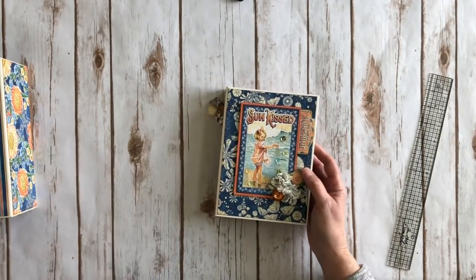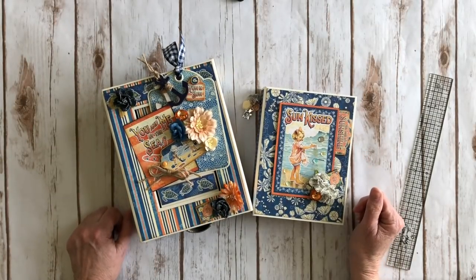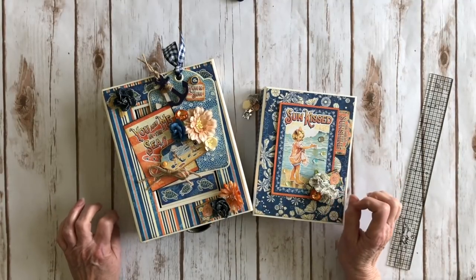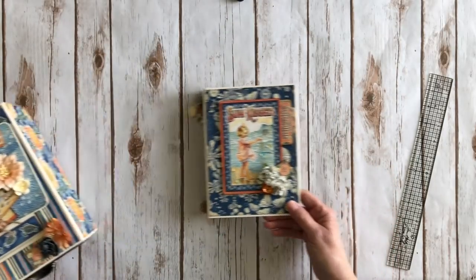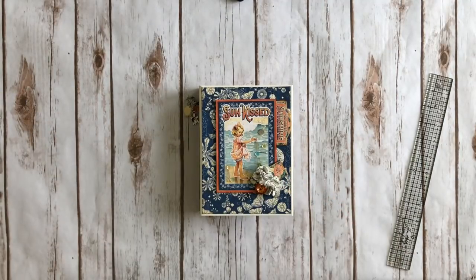That's my little folio and little pop-up box created using the Graphic 45 Sunkissed collection — 12x12 chipboards, a couple pieces from the 8x8, and the 12x12 patterns and solids. Now I'm going to show you how I created this little folio for the inside of my box in a tutorial.